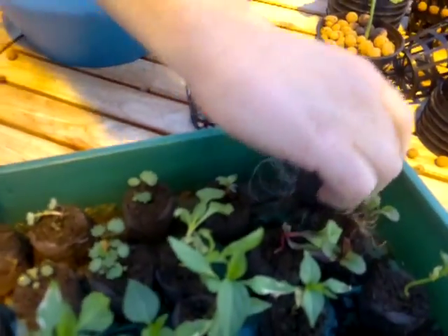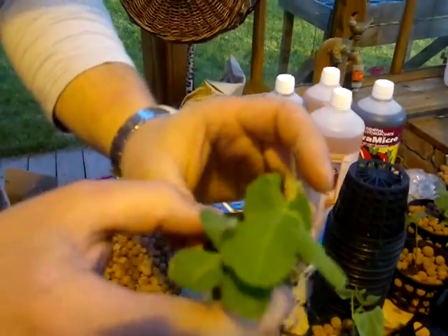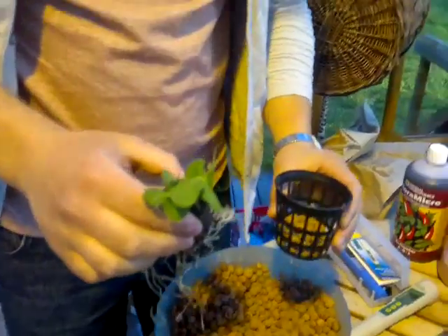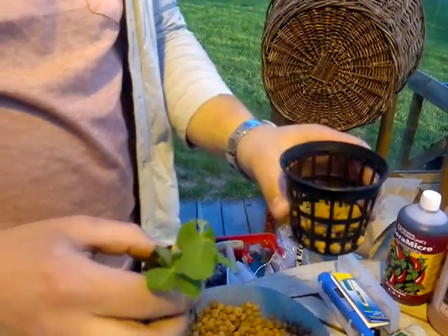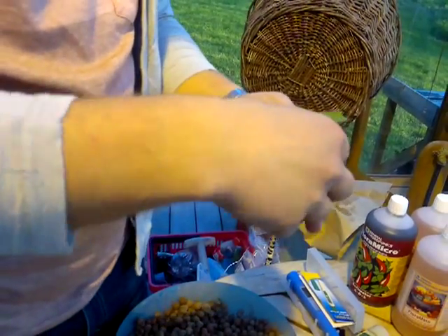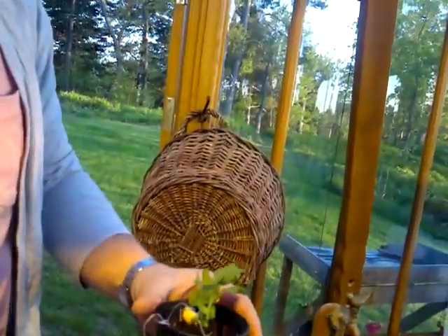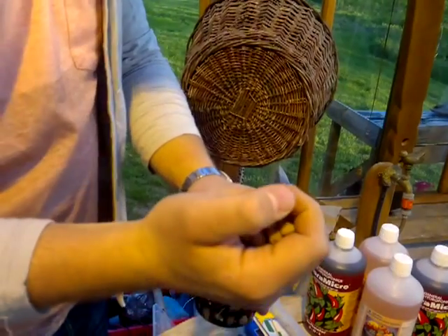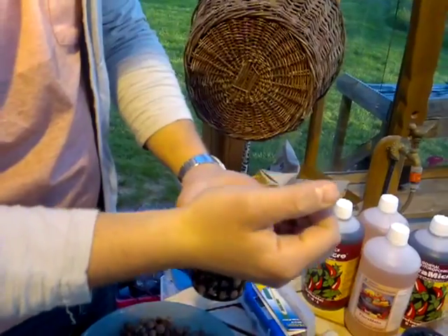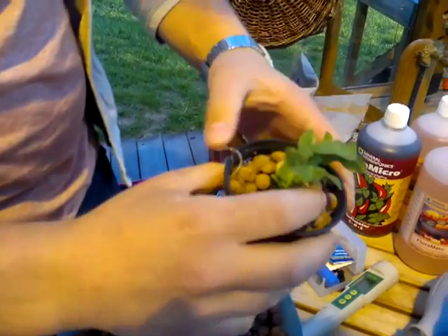So what we're going to do is we're going to take a regular pea that's been growing for three weeks, and we use these net cups. We have a bit of clay pebbles which is the only medium that they will actually grow in. We put the whole compost part in — this will fall off and get stuck in our filter — and then it's just going to be the plant with the roots and the clay pebbles. After this, we just fill them up with clay pebbles. The smaller ones we're trying to get out so they don't get stuck in the system. Make sure it sits nice and comfy.